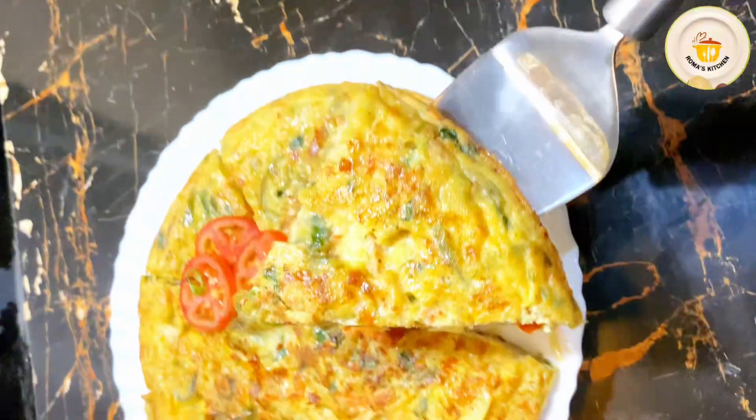Please try this recipe. If you like it, share it with friends and family. Don't forget to subscribe — if you are new, please subscribe to my channel where I will share a lot of great ideas. Thank you!